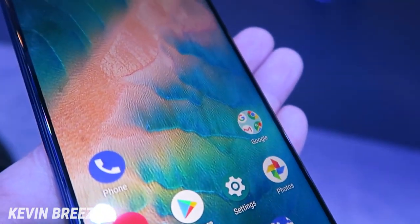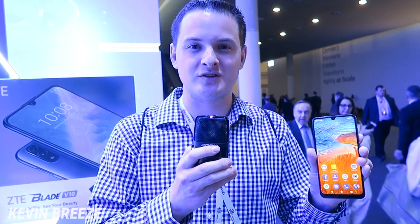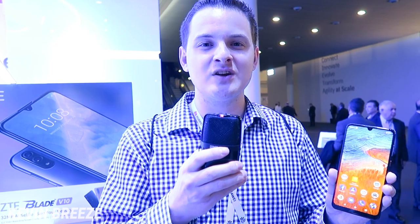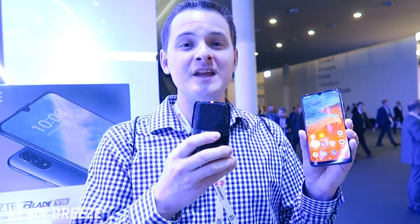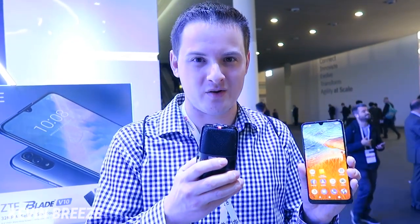The device runs Android Pie out of the box, which is great to see, and let's hope this will receive support over the long term. Powering this device is the MediaTek Helio P70 processor, which is one of the latest mid-range processors from MediaTek. You're going to get great battery life since it comes with a 3200 milliamp hour internal battery.